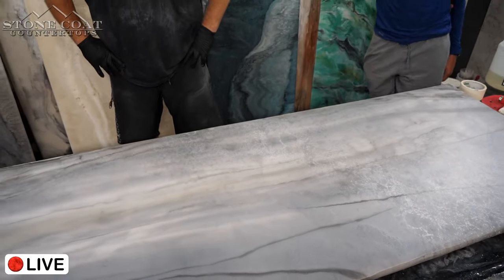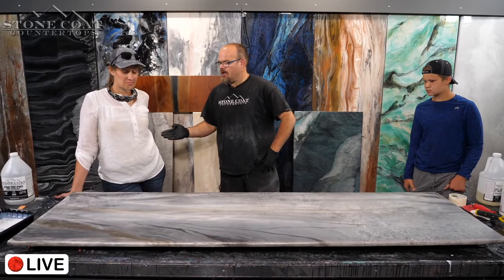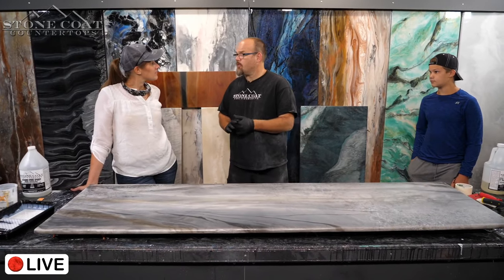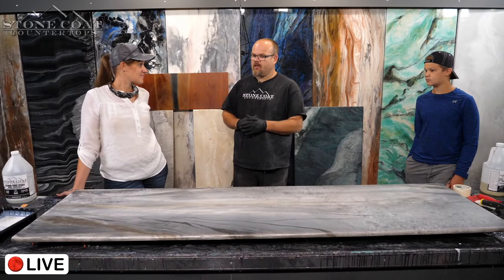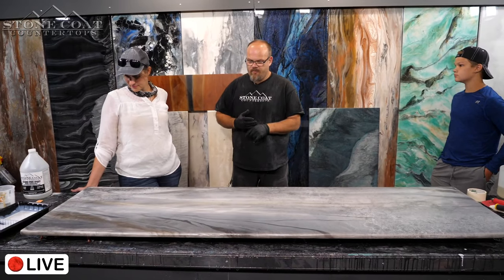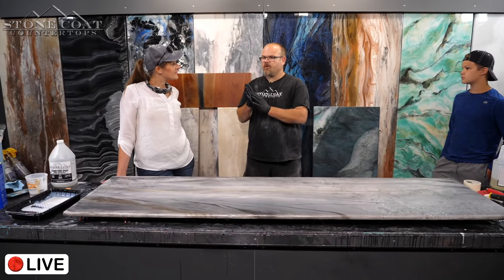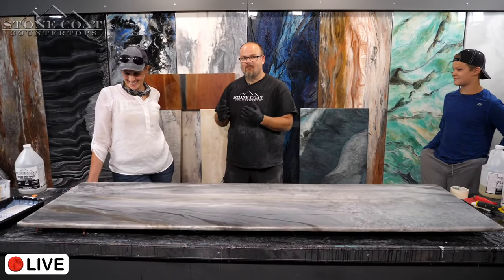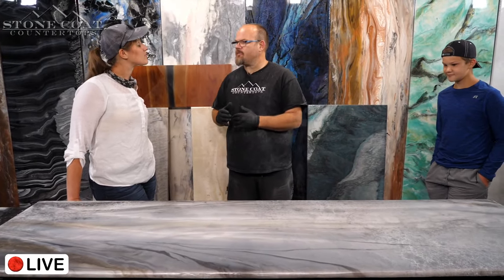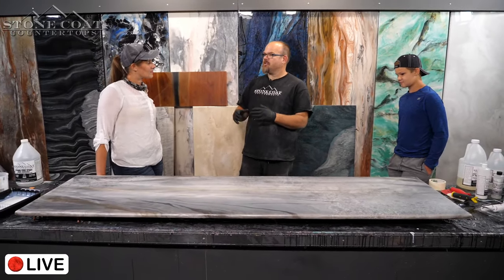Katherine actually helped me start this business — we started it together. We now have over 30 people working full time for Stone Coat Countertops. We ship all over the world. We have distributors in Canada and Australia, and people working for us in the UK. We've teamed up with companies like Alumilite and Promarine. We started with a chemical company that would listen to us and helped us develop products that fit this industry.